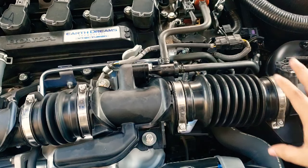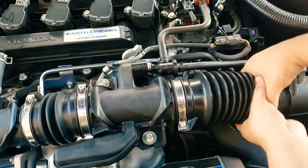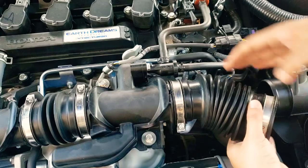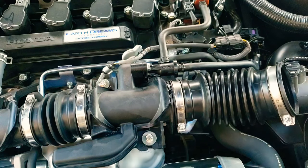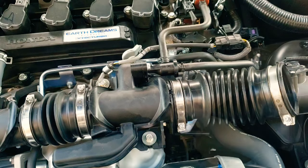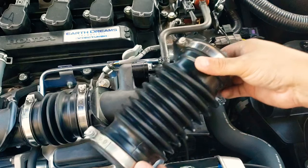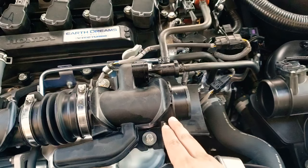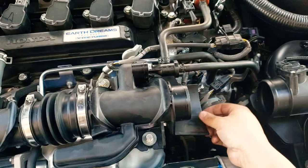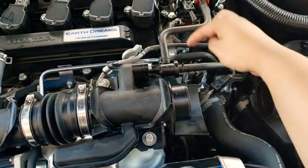This is already loose so I'm gonna go ahead and remove this part — all you have to do is wiggle it out. Let's wiggle this out and we have that part out. Now I'm gonna work on this one: disjoint it from that little gap right there. That part is out — put this to the side, and now we'll work on this area here and start unscrewing these 10-millimeter bolts.